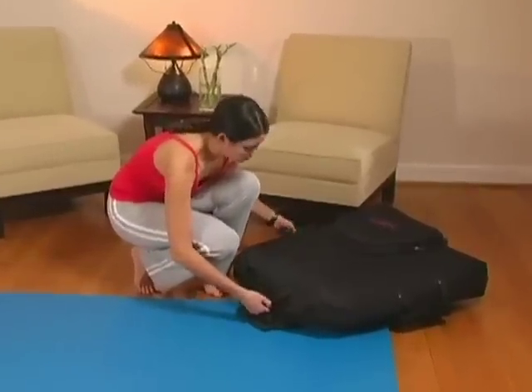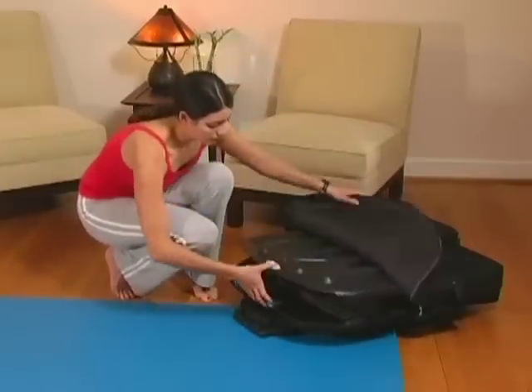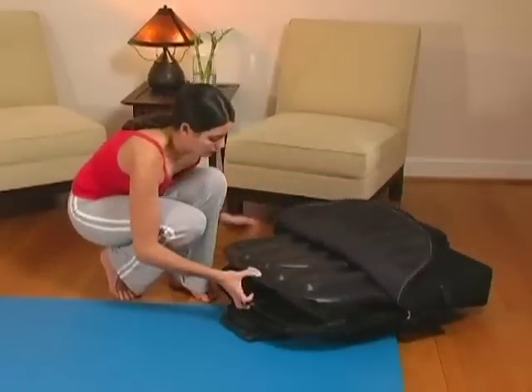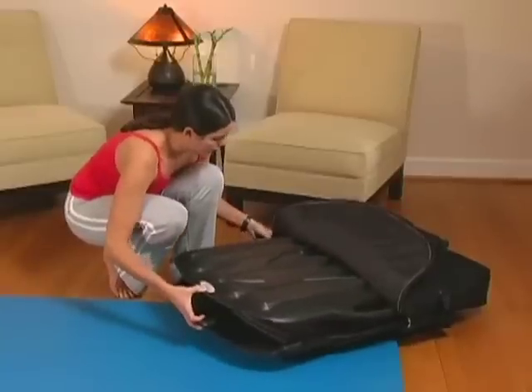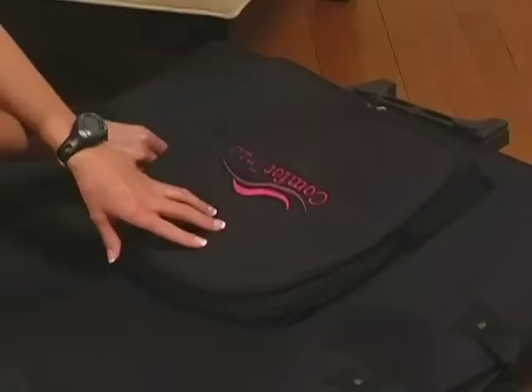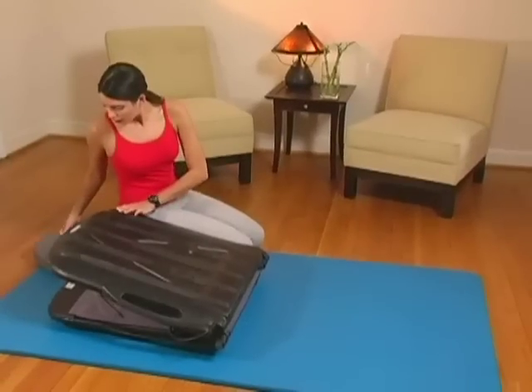To begin, remove the ComfortTrack lumbar traction unit from the custom portable carrying case and onto a flat firm surface. To do this, lie the case down on its side and simply slide out the unit. Remove the head pillow from the pouch conveniently located on the front of the case.